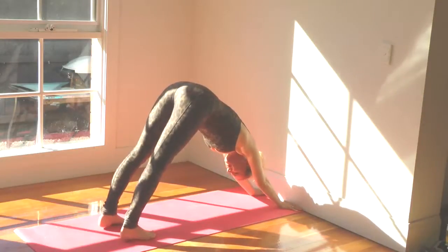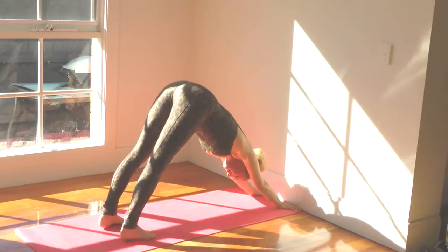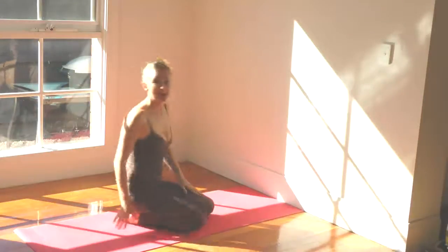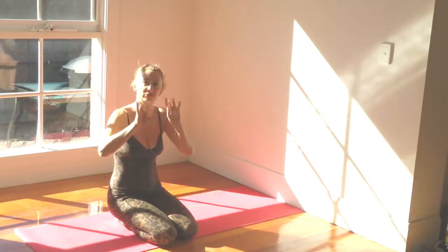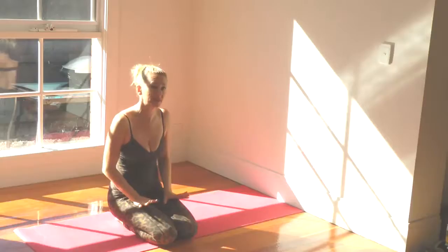Hold this position for five deep breaths and then come up onto your toes, release your knees down to your mat and then come back up. You might find that feels a little awkward because most people are used to putting their middle fingers towards the front of their mat. If you actually turn your hands up it's going to relax between your shoulder blades and I've helped a lot of people with this position.